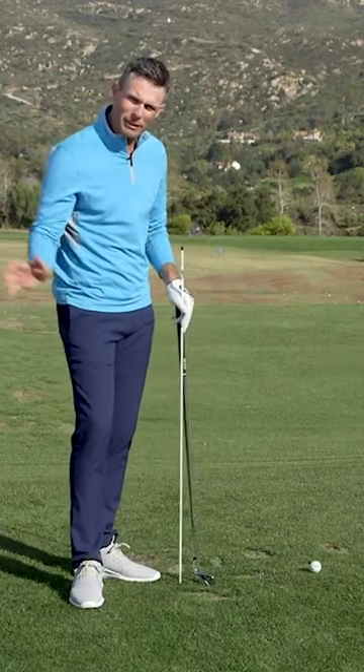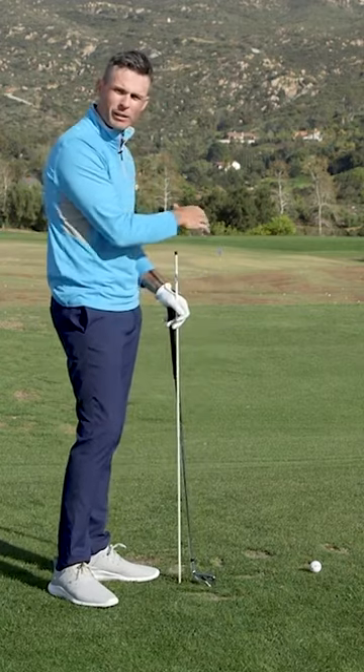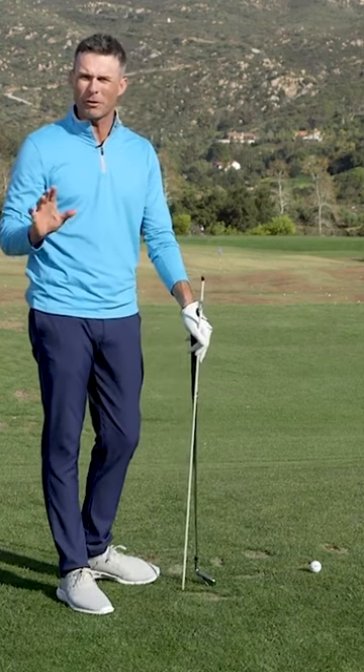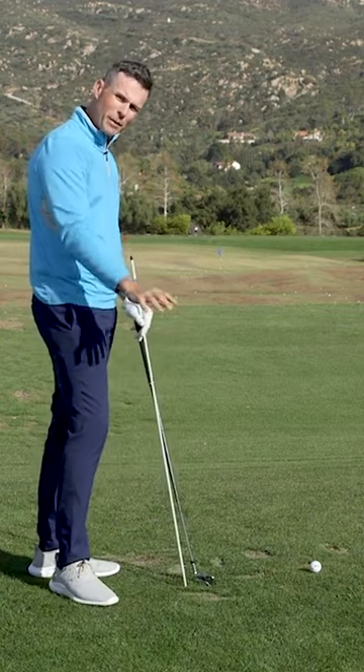If you're a player who predominantly starts the ball to the right and hits a push, or starts it to the right and hooks it, the problem is still the same thing — you're coming too far from the inside. A lot of great players do this and it's very, very powerful, but that hook won't listen to you, so you need to straighten out that path.